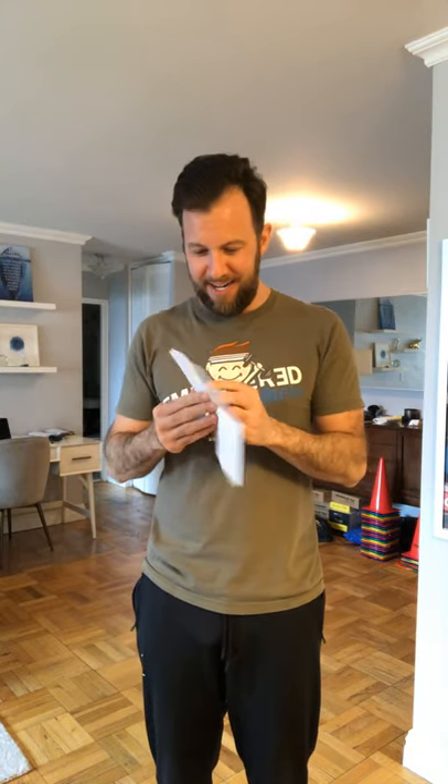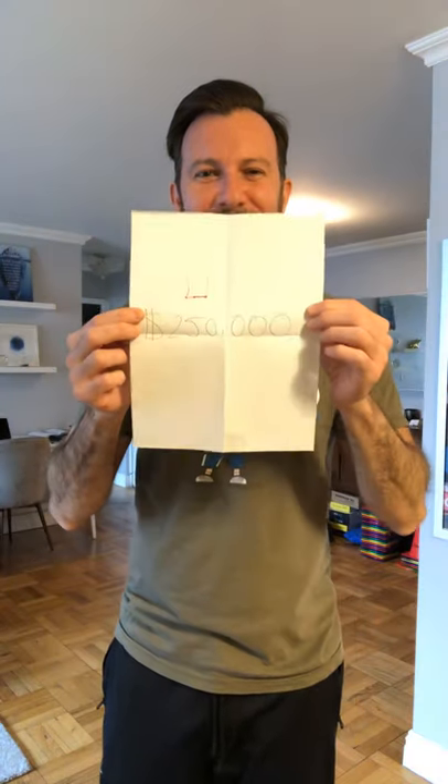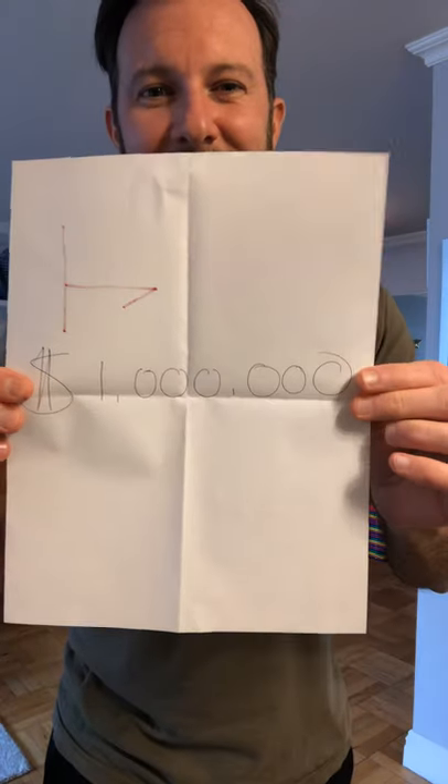I'm going to stick with my suitcase, suitcase number five, and hope that it has the million dollars. If it does, I win the game. Drum roll — it only had $250,000. So I did not have the million dollars. Suitcase number one had the million. Bingo — right there, suitcase number one had the million dollars.